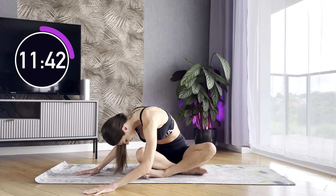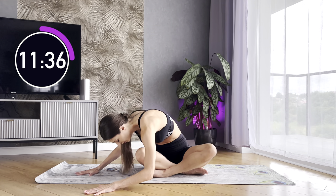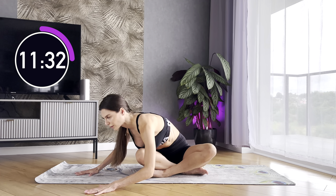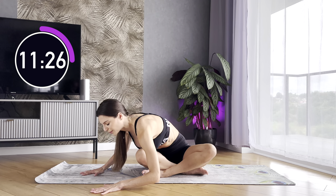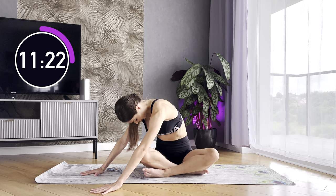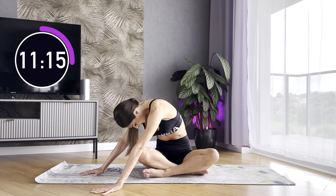Let's work with our spine. If you cannot touch the floor with your elbows, don't worry. Stay on the floor with your hands and work with your spine. Look down. Relax your neck. Pull your chest towards the knees. Inhale and round your spine. Exhale. Make it straight. Again, both thighs should stick to the floor. Perfect.